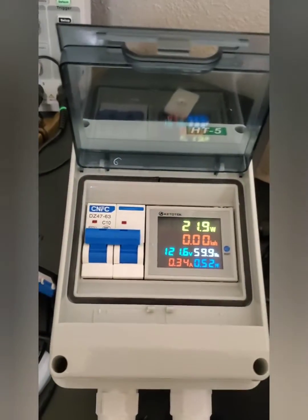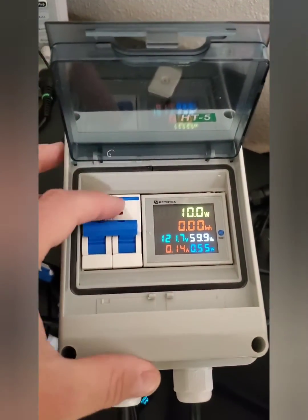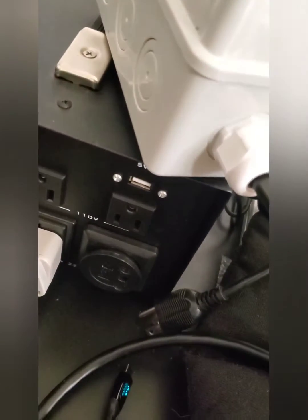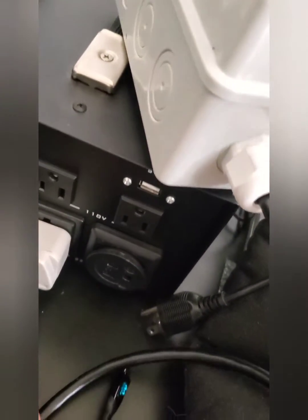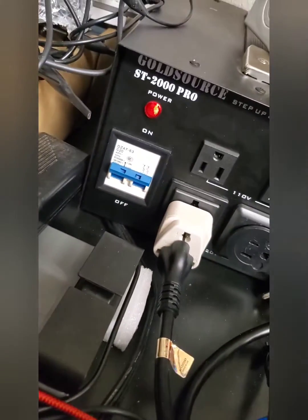With the kettle — alright. Now connecting it to the default little converter here.